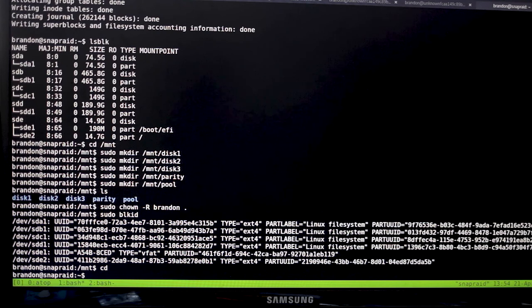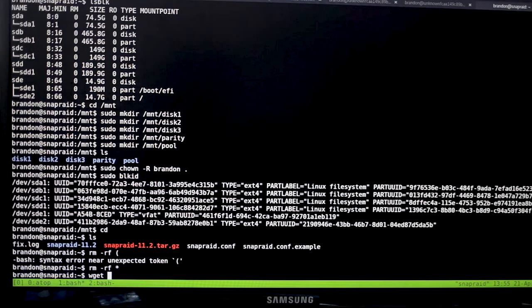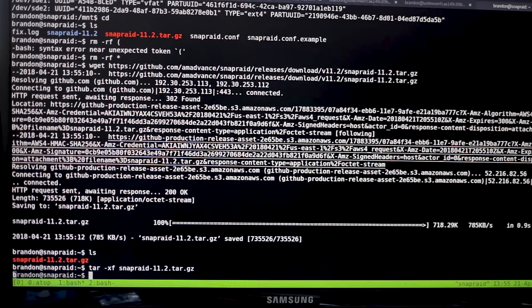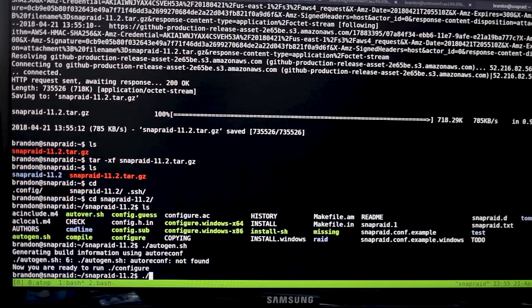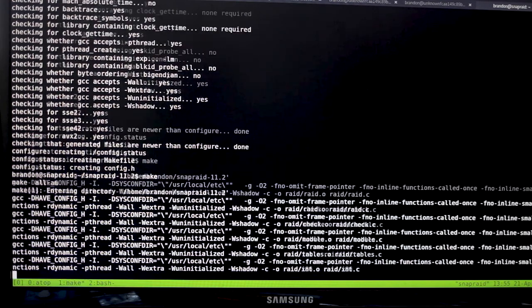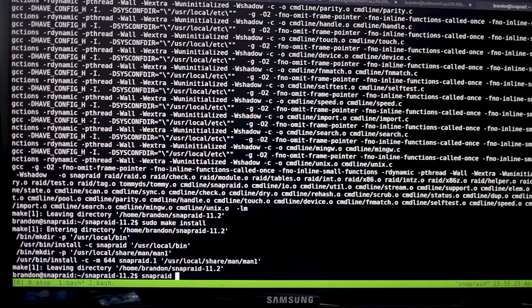Setting up SnapRaid can be a bit more complicated. First, download it from the SnapRaid website — click download, get the tar.gz file, copy the link, then use 'wget' to download it. Run 'tar xf' followed by the filename to uncompress it, then cd into the directory. There are a lot of files but it's pretty simple. Run './autogen.sh', then './configure' to make sure your system is ready, then 'make' to compile the program — SnapRaid is pretty small so it won't take long. Finally run 'sudo make install' to install it.